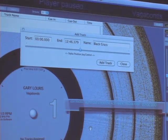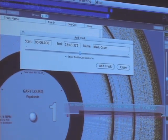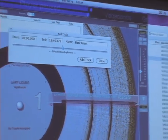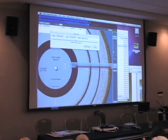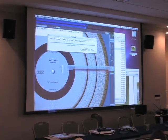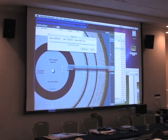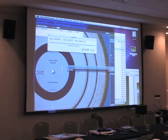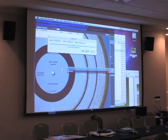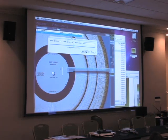We offer free remote support — I log onto your computer and show you what to do right there. There's a user in California who's done 500 to 600 albums in about two months. He didn't actually split out the tracks in the first iteration — he just made each side one big track, so that when he played in iTunes it would just play through the whole side.